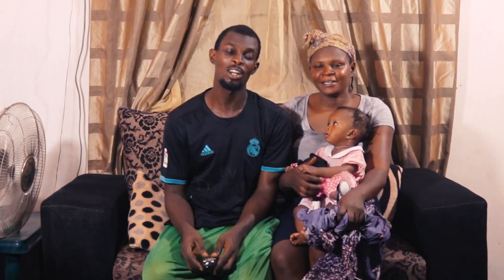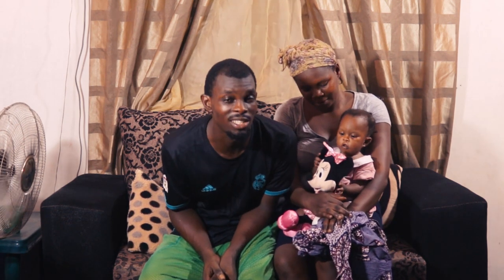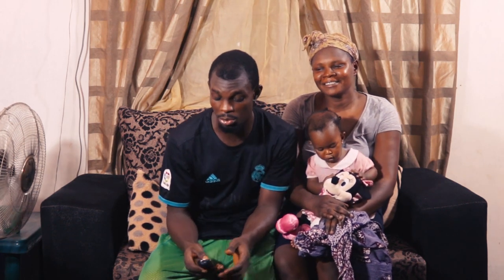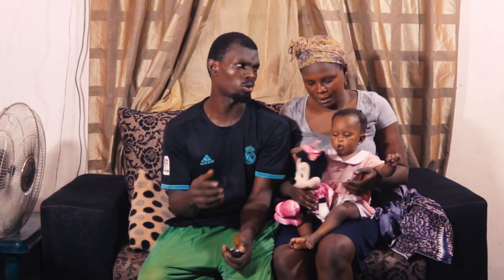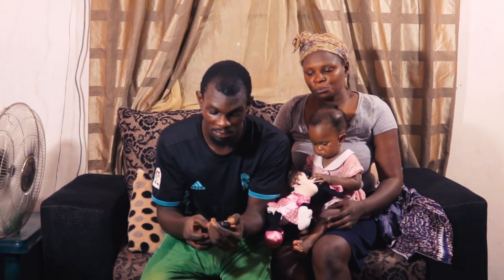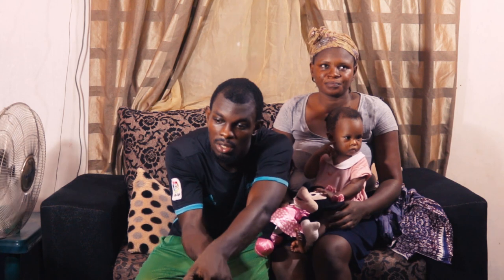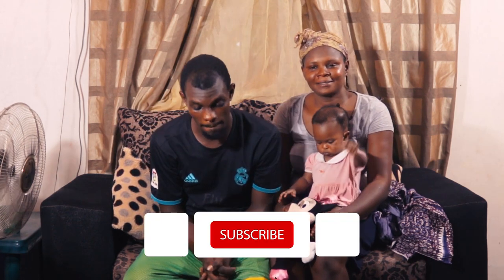Hi guys, welcome to Anthony's channel. I am Mr. Joshua Anthony. You guys can still remember — just for those who do not remember our name, why are we even saying it — anyway, welcome to our channel. We really love you guys, we thank you for your support, really appreciate you guys, thank you so much.